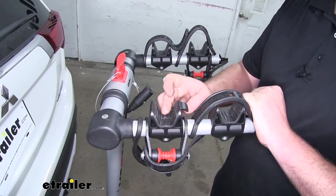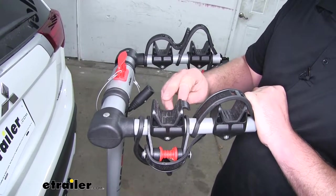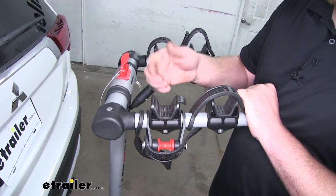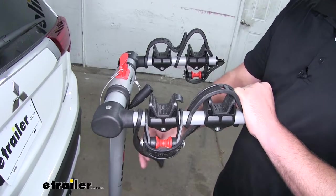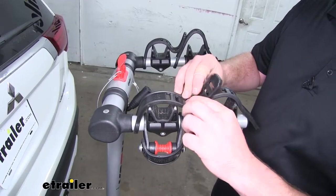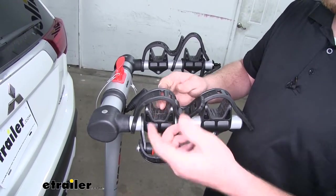Our cradles are going to have a soft rubber material here along the bottom, but I do want to point out that closer to the top it's just going to be hard plastic, so keep that in mind. Whenever we're not using the rack, what I like to do is just put our straps back in place so we don't have to worry about them getting lost.